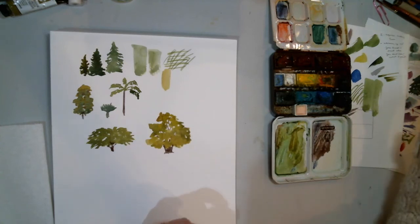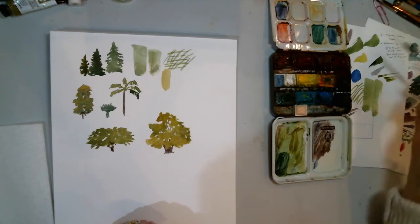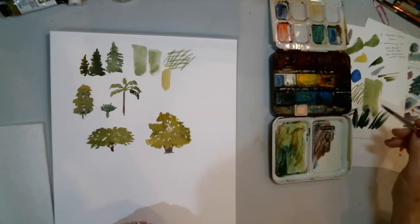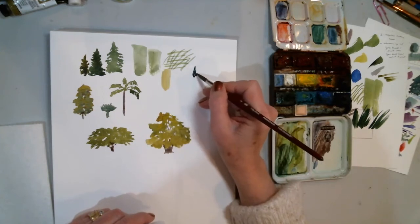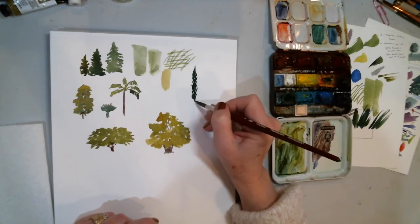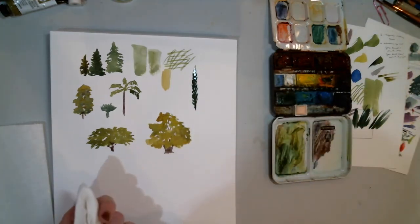Another evergreen shape I really like is the columnar shape — trees that grow in the shape of a column. I'll pull up some sap green with a little ultramarine blue to deepen it and a little new gamboge to warm it up, but I want it really deep — a deep evergreen. A column-shaped tree — those are the tall skinny ones. Maybe you'll see a row of those in Italy in some field breaks. Some of those are really super tall, or maybe they'll be against the side of somebody's house as a landscaping element.